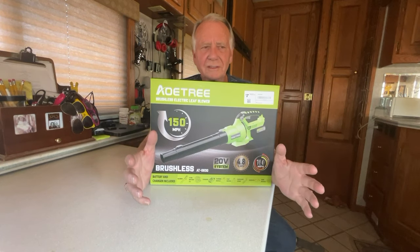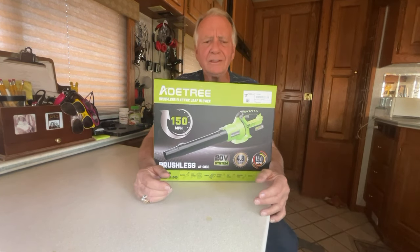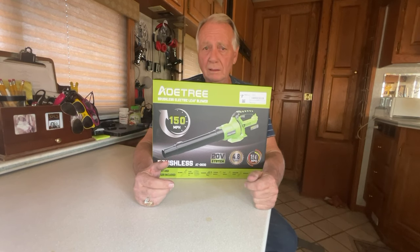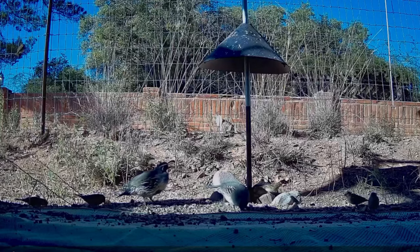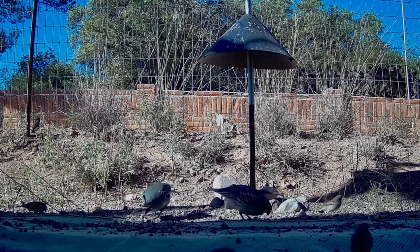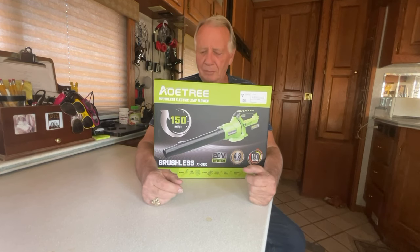This is also cordless, 20-volt batteries, no cord involved, don't have to plug it into the house. There is a problem with me doing this review — in their invitation they said they'd like me to show it blowing leaves off the sidewalk. I'm in Arizona in the desert. We don't have a lot of leaves on the sidewalk. Cactus don't have leaves. However, I used my little blower to blow rocks off my RV mat, so I'll find some leaves too and put this thing through its paces. Let's see what we got in the box.